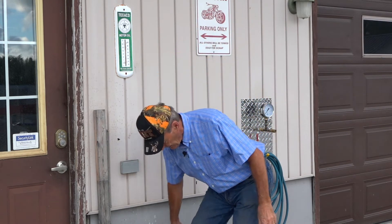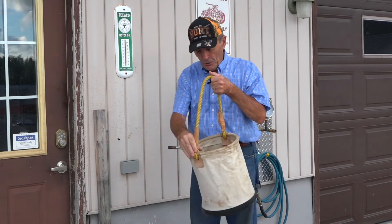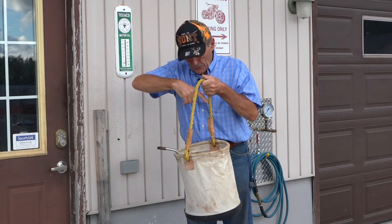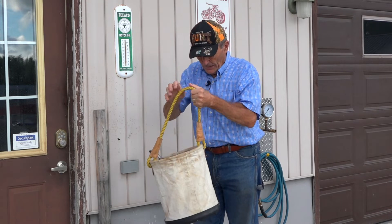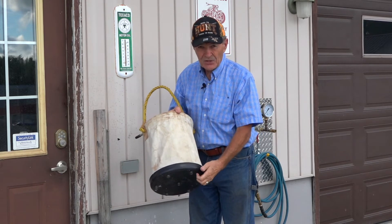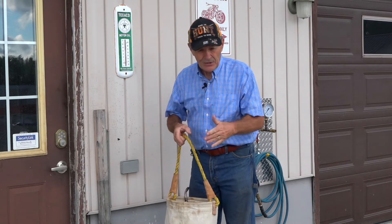I discovered the ultimate tool bag — it's fantastic. I don't know why I didn't think of it before. About a hundred years ago, roughly, I was a commercial diver and I used one of these tool bags. It's a commercial diver's tool bag — very heavy canvas with a strong rope fastened to a steel circle, a drain in the bottom, and a very hard plastic base, so it's tough and doesn't tear easily.